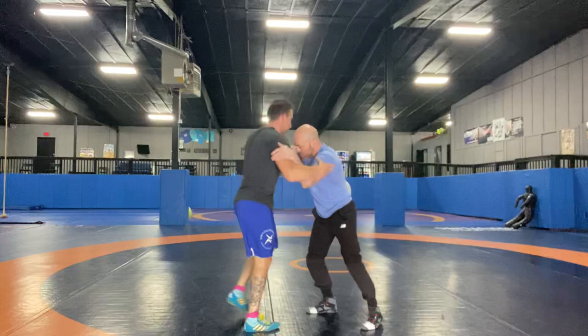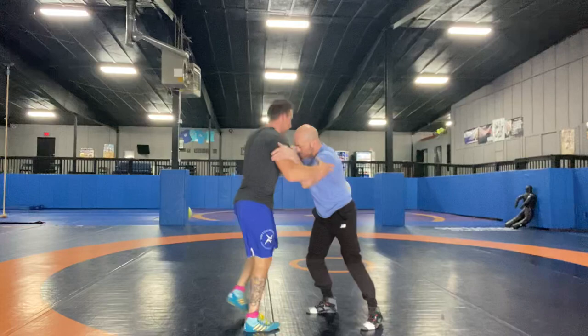Do that one more time, then we're done. That's how you do it — right through him.